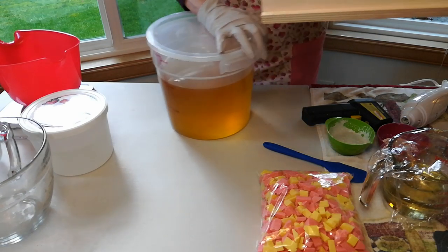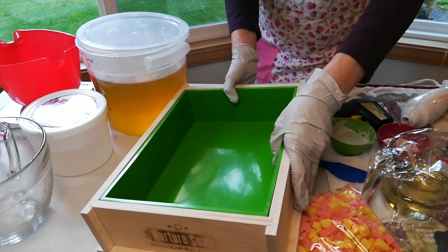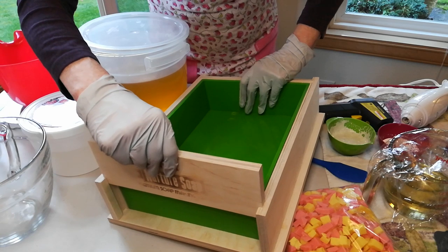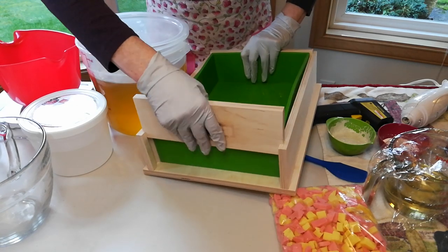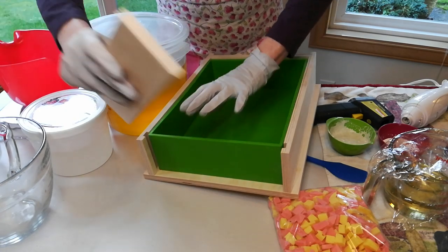Let me scoop this over here — I've got a full table today. So these ends pop up like this. Isn't that neat? And then you just remove the liner.